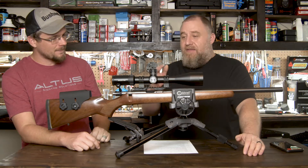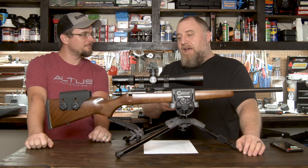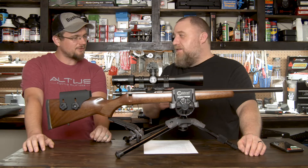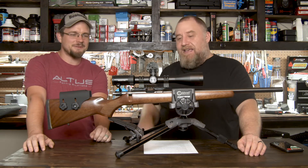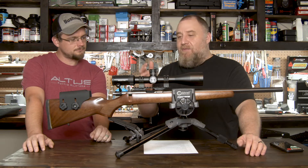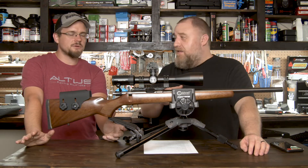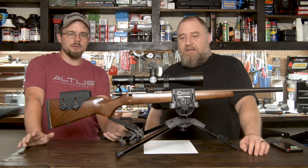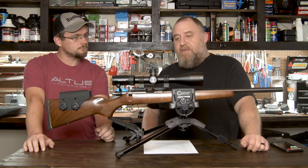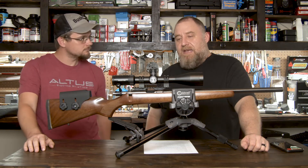From what I've seen of this, I'm excited. We're going to take this out to the range tomorrow and get some more footage done. We're really excited about this, especially for you guys in NRL 22 who are looking to get into production class at a good price point. Or even if you're just a new long-range shooter looking for a good quality optic to put onto a basic rifle and take out to as far as a thousand yards — big thumbs up to Bushnell for putting the shooter first on this one and making a good high-quality optic at a good price point.